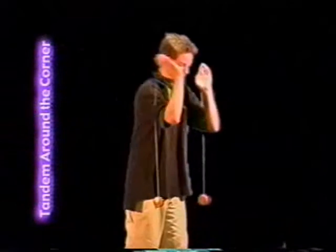Tandem creepers: throw simultaneous sleepers and walk them out. Put your hands on the ground and pop them back. Tandem around the corner: throw two sleepers, put them over your shoulders, and pop them back at the same time with a small tug of the string.